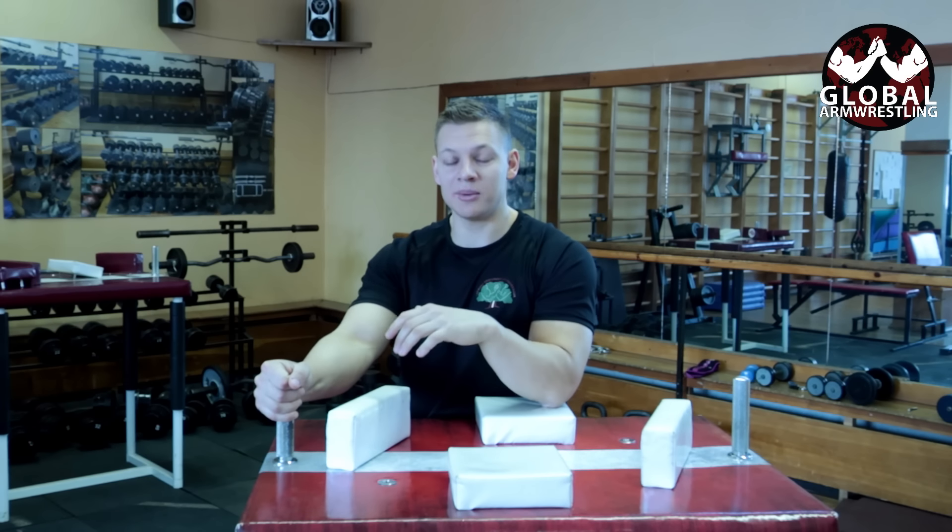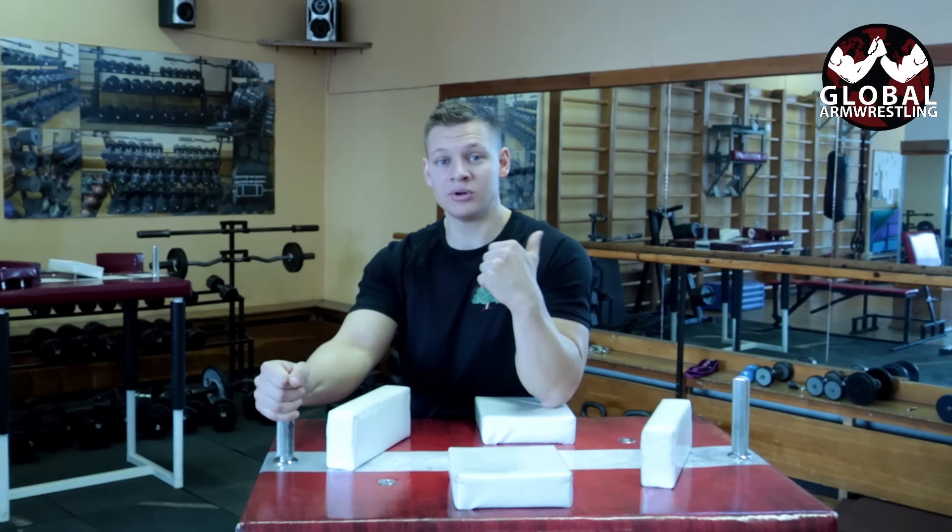What's up guys, this is Coach Ray and today I'm going to show you how to not break your arm while arm wrestling. Arm wrestling has a bad reputation because people who don't know how to arm wrestle break their arms. I have met so many guys that have been arm wrestling in bars and different places and they've broken their arms.